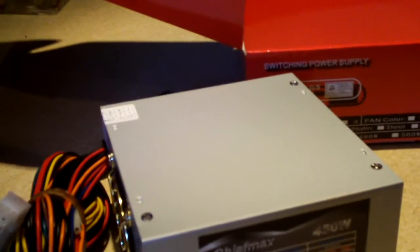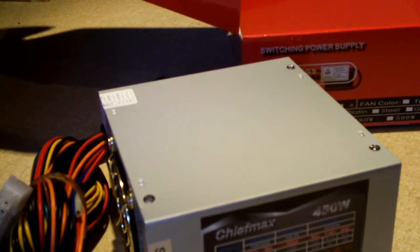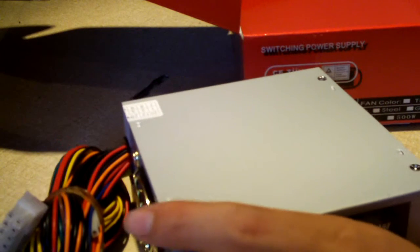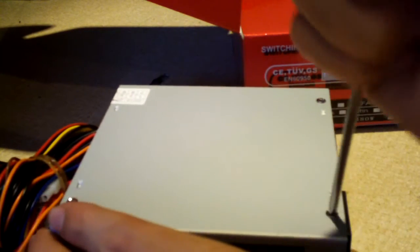We'll go ahead and take this cover off. I did have a look inside through the vent, and it seems like it would be good for 300 watts or so — but that's just judging from the outside. The reason I'm opening it is because I want to see how the EMI filtering stage looks. Before I put this into service, I want to make sure it has a full, or at least close to full, EMI filtering stage.